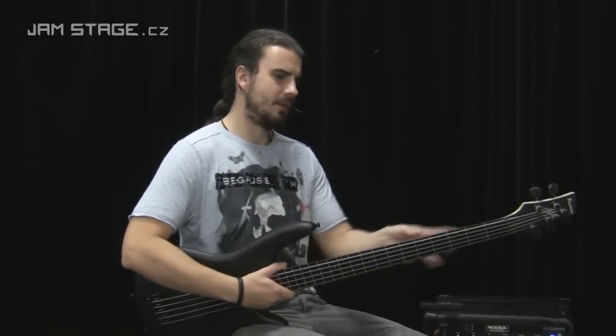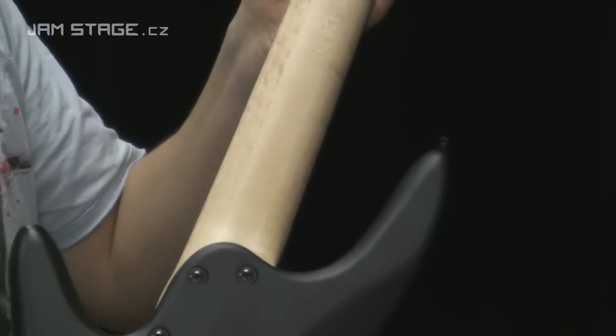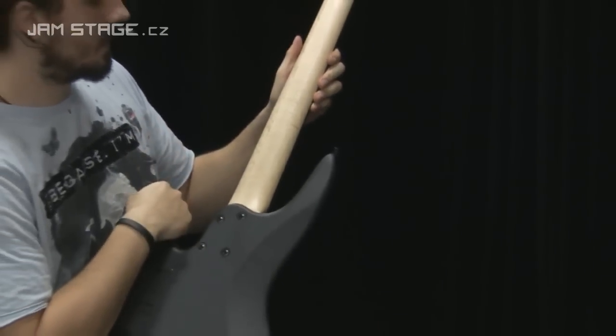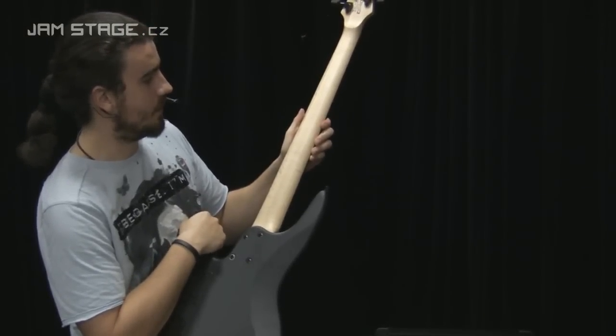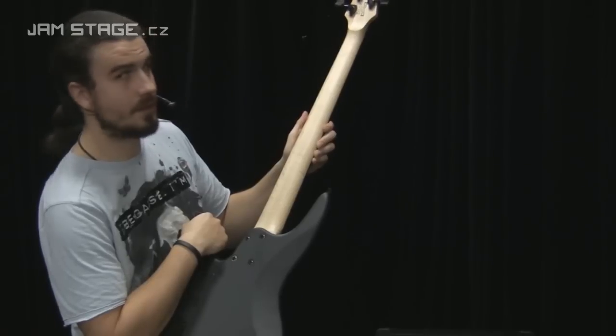Na pětku má velice pohodlný krk. Krk je javor s překrásnou kresbou dřeva a zajímavostí je, že je lepený ze tří kusů. Zřejmě to má za účel, aby byl pevnější, a určitě to má vliv i na zvuk.